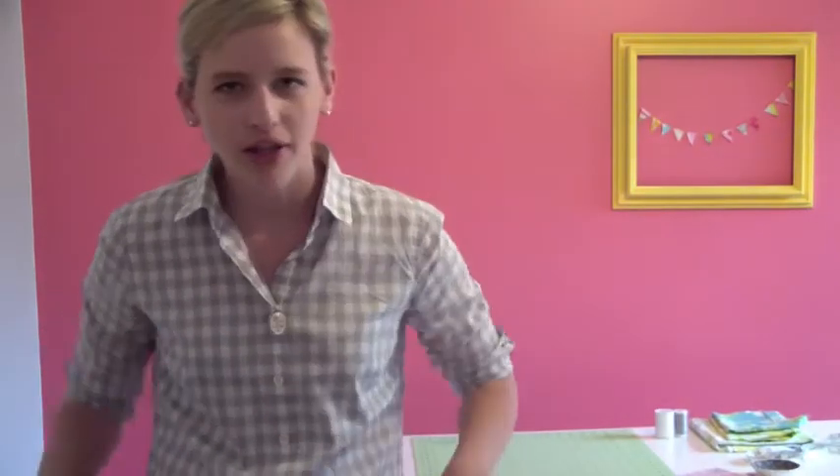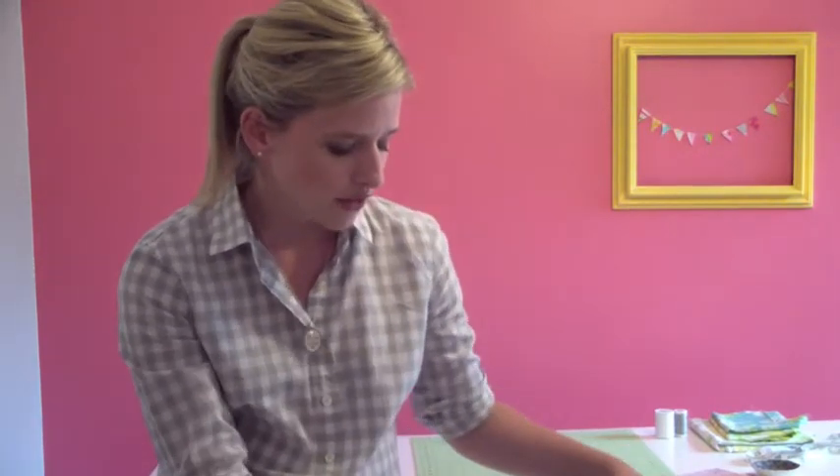Before we get started, I wanted to take a minute to show you a little bit about patterns and pattern buying, so that you know what to do, how to buy a pattern, and how to read a pattern on the back to make sure you have all the right stuff.